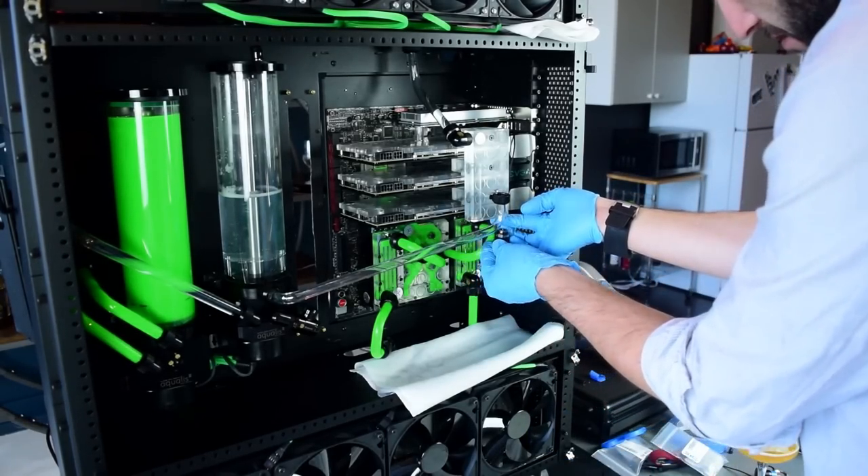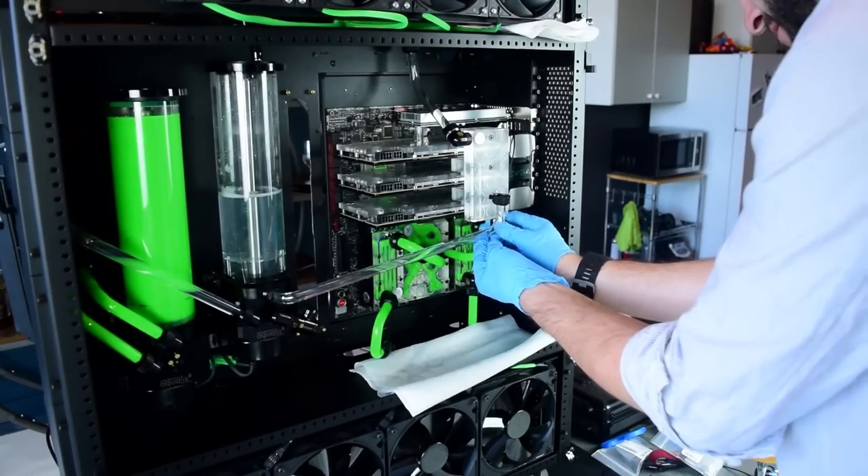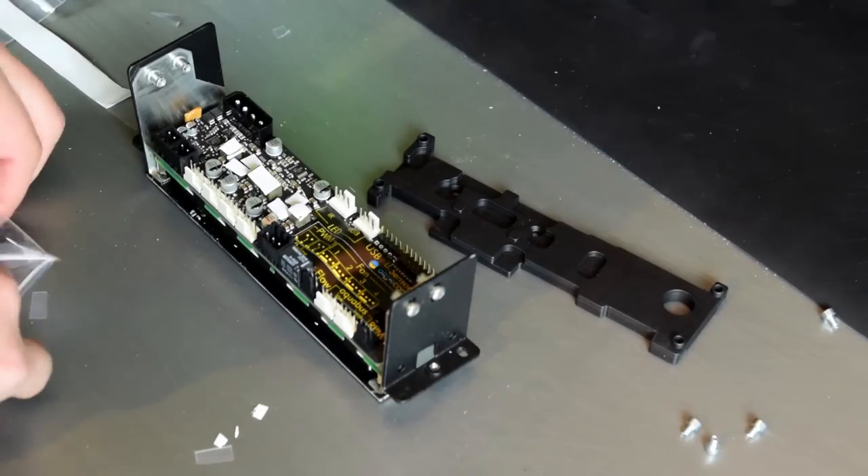You can see me using my finger to plug the hole in the block after I've removed the fitting, then having Peter put the o-ring on the fitting before re-inserting it. Pretty soon it was good as new.